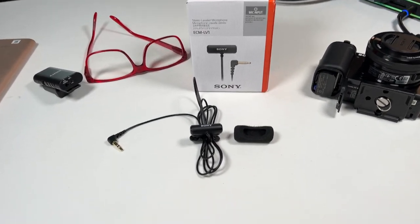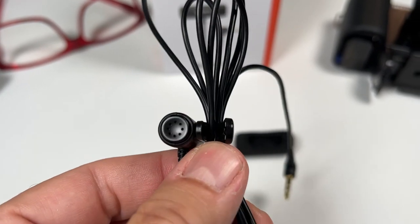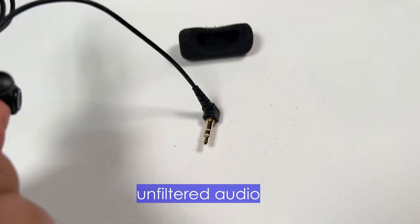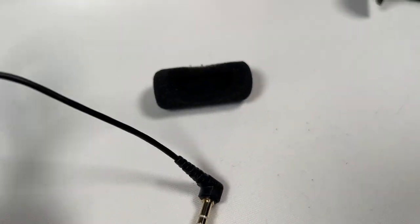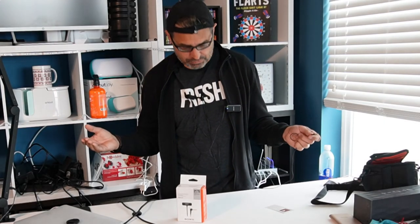I want to do a test of the Sony lav mic — it's the ECM LV-1. I'm talking through it right now through the Sony wireless system. It's loud. There's a heater running about 15 feet from here. It's really, really loud, but this is a really good test of a real-world application because you're not going to be able to walk into a quiet room all the time.